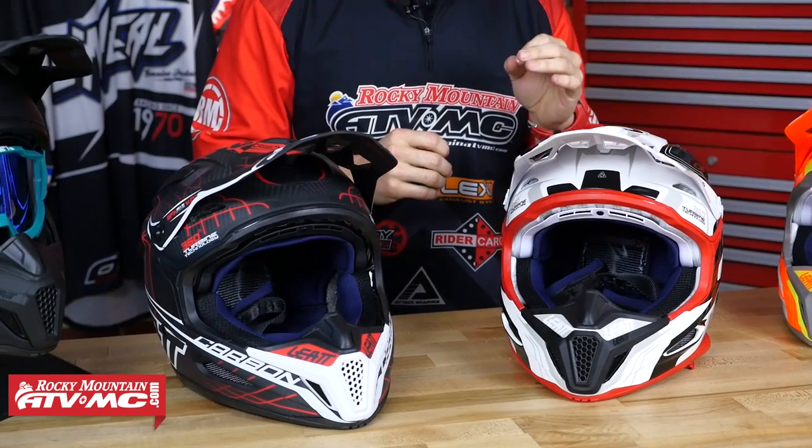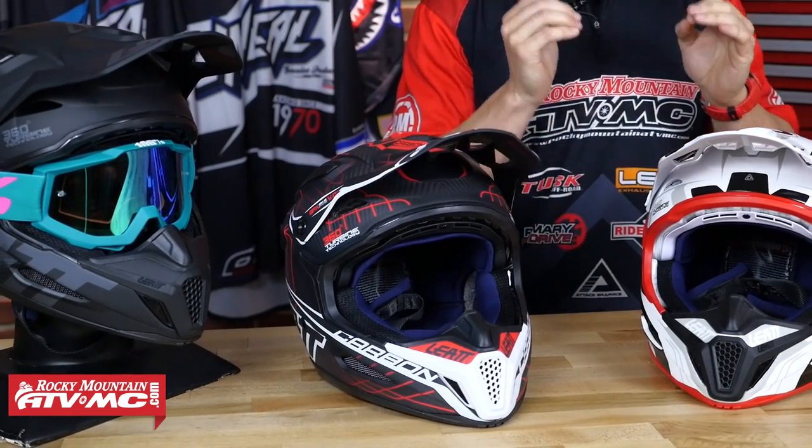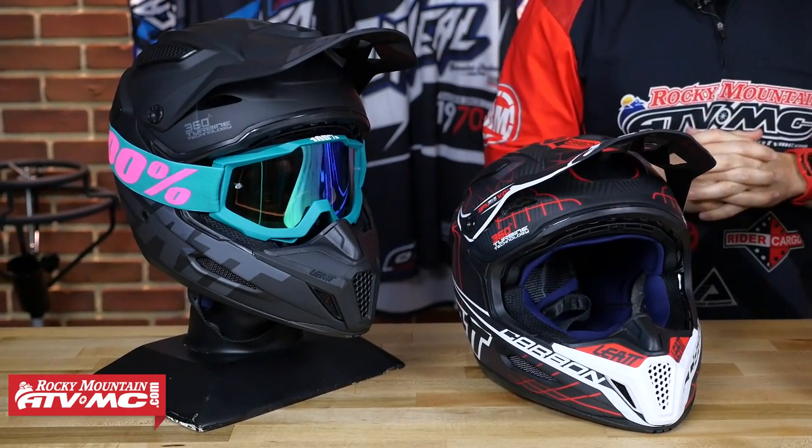With the GPX helmet, we've got the 5.5 and the 6.5 up here. They've put a lot of time and research into this helmet. You're going to get a very lightweight, very comfortable helmet that is DOT and ECE rated, with an insane amount of safety built in. We're going to dive into it from the inside out and show you everything you need to know so you can buy with confidence.